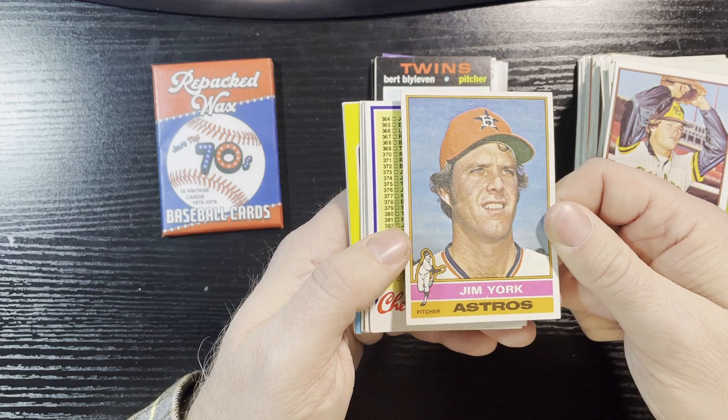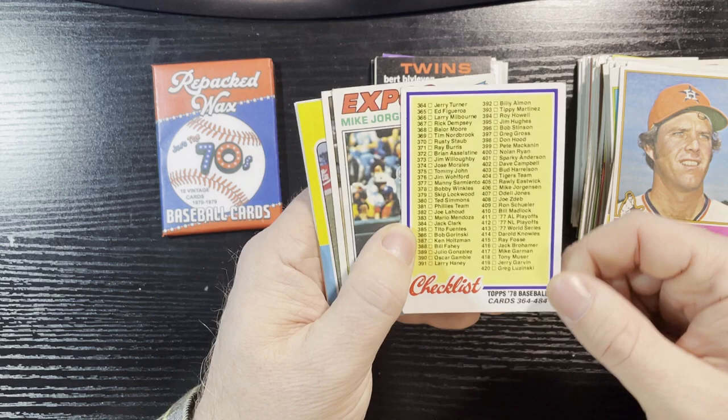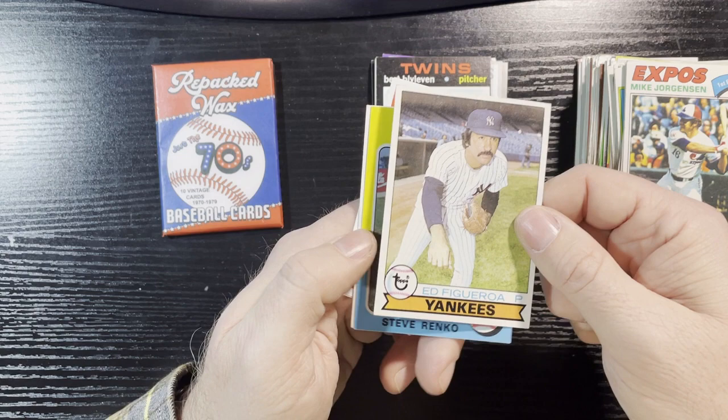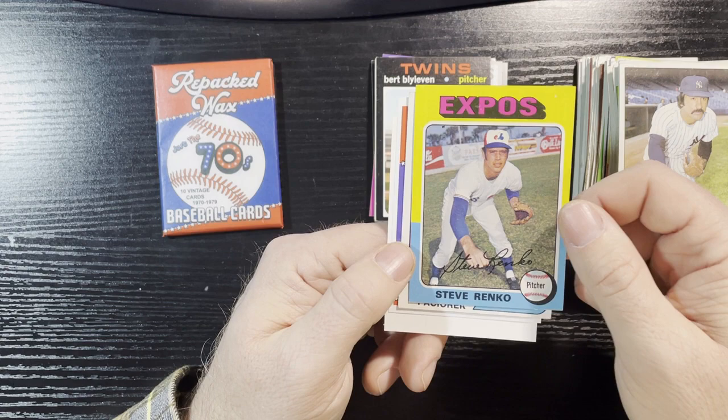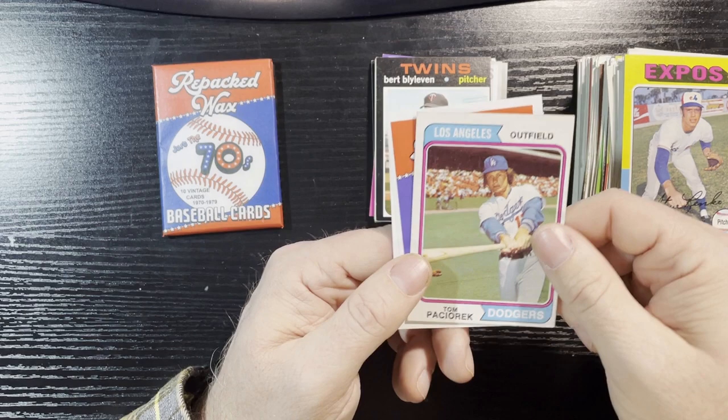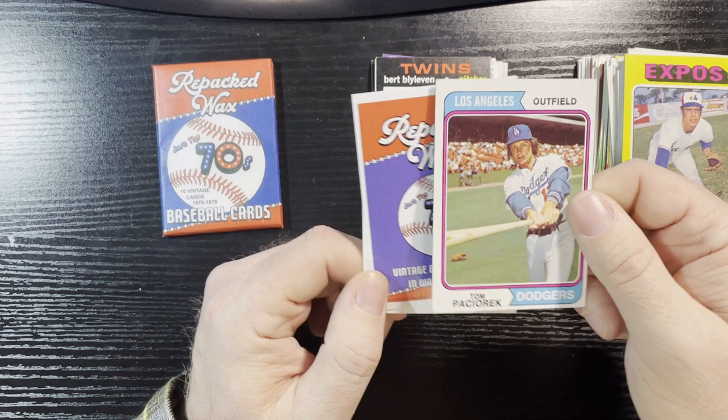1978 checklist — decent shape, corners a little rough but not too bad. 1977 Expos Mike Jorgensen — not a good corner at all. 1979 Ed Figueroa — in good shape. 1975 Steve Renko — I think he was in my last box too, but man these 1975s all have creases down the middle, been noticing that. And there's the 1974 Tom Paciorek from the LA Dodgers — that's a decent card.